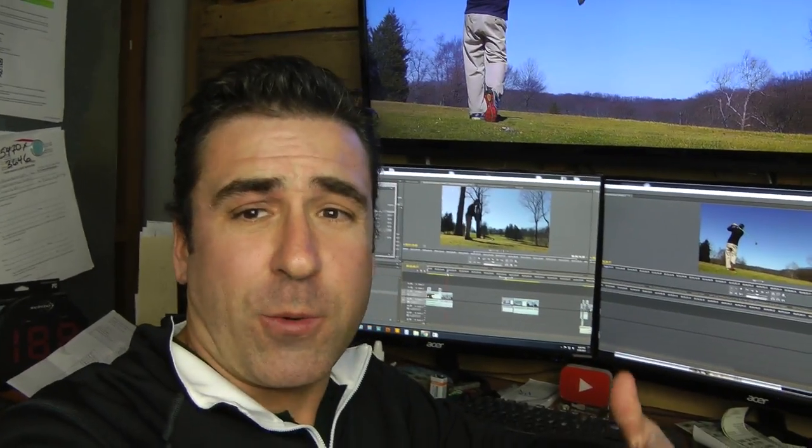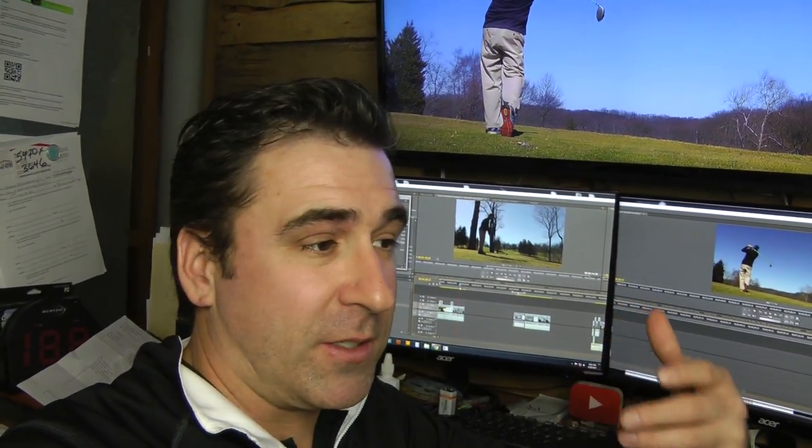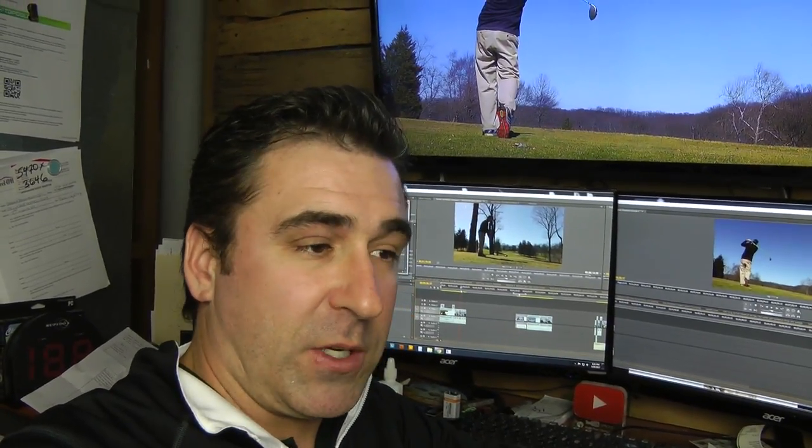Super quick wrap up here. I got to hit this Bomb Tech and I'm telling you, this thing is awesome. Everything that everybody complained about, Sully and the boys fixed.